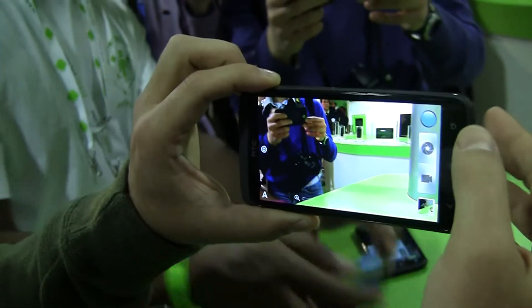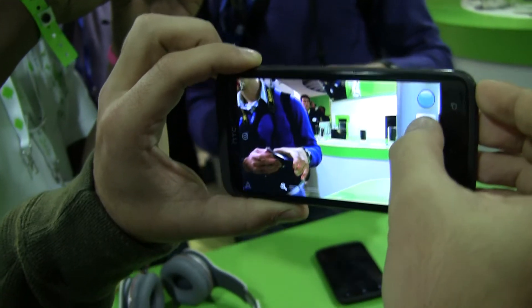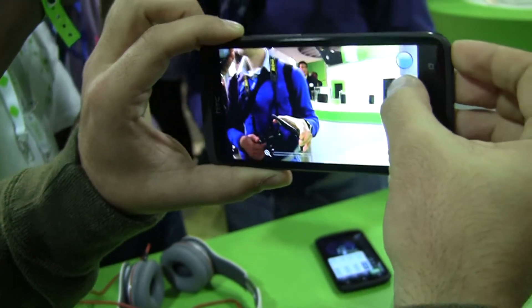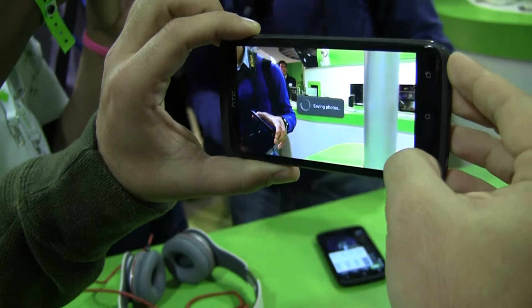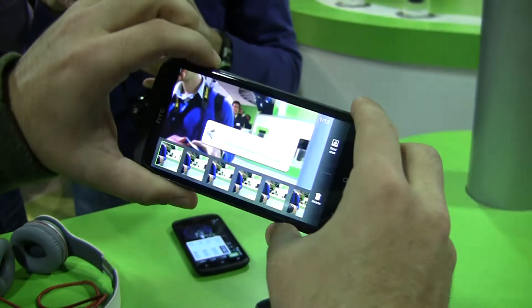Another feature: if you hold down the shutter button, you can take up to 99 pictures in a row. By default it's set to 20. And it's full megapixel.